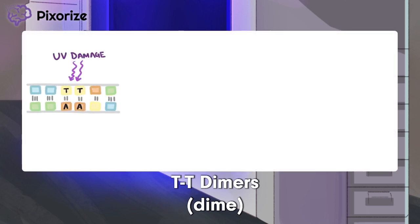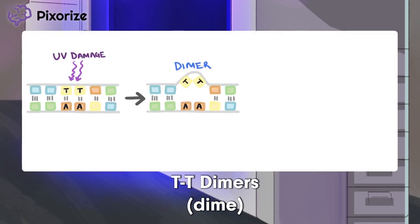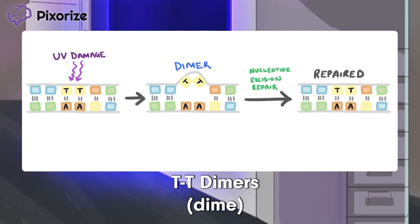Specifically, exposure to UV light creates thymine, or TT, dimers in DNA. These dimers are problematic because they create kinks in the strand, blocking replication and transcription of DNA. Nucleotide excision repair can come in and repair these UV-induced dimers — or do worry, because xeroderma pigmentosum patients have a defect in nucleotide excision repair.